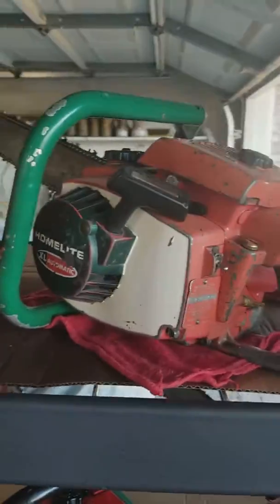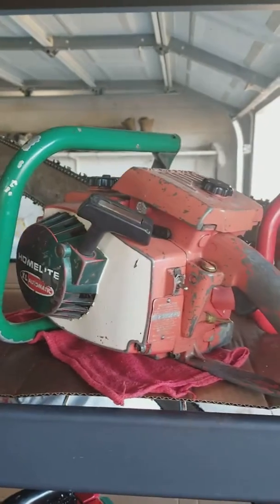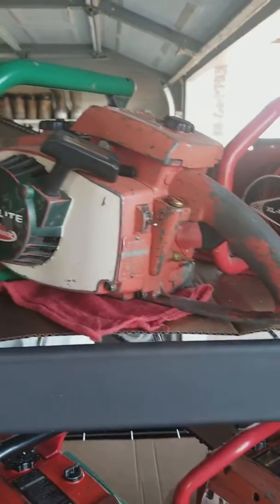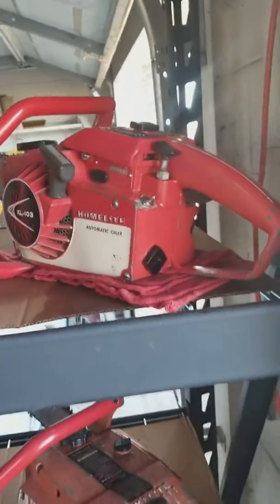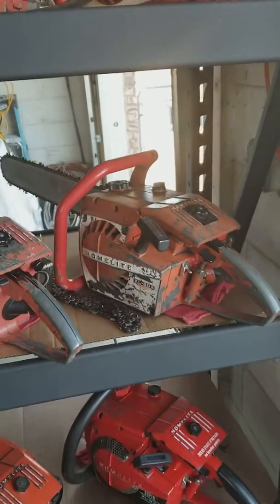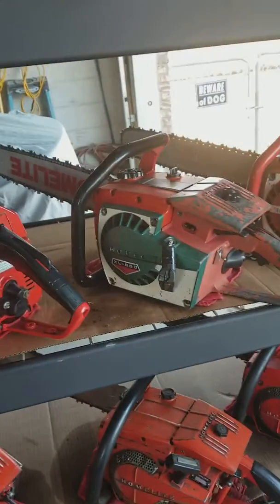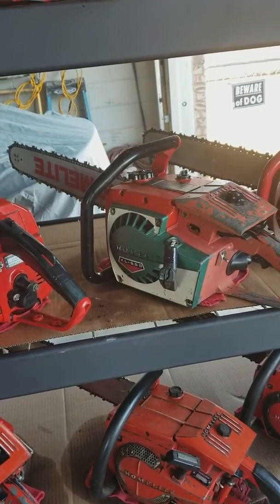This one I think is around a 65 — it's a Homelite saw, could be a 66 XL Automatic. And then the XL123, that's a 68 saw. An XL903 — that's for sale. That's a 68 saw. A Homelite XL850.